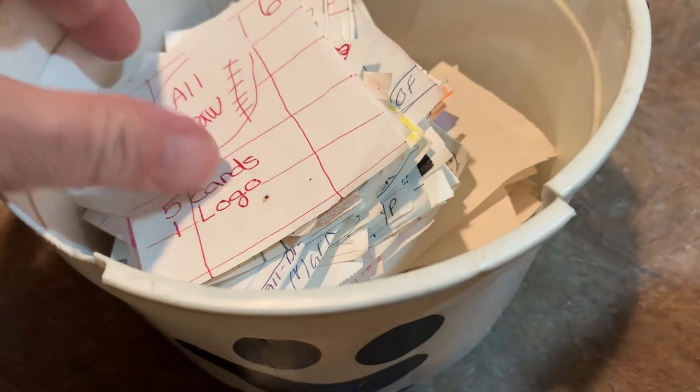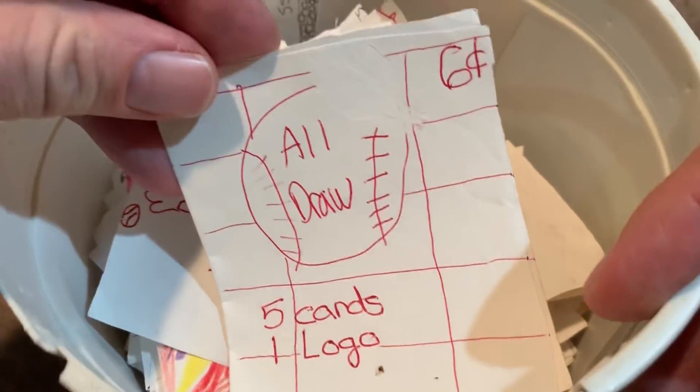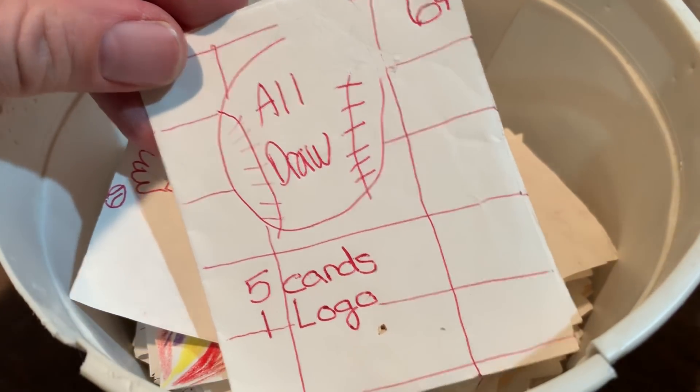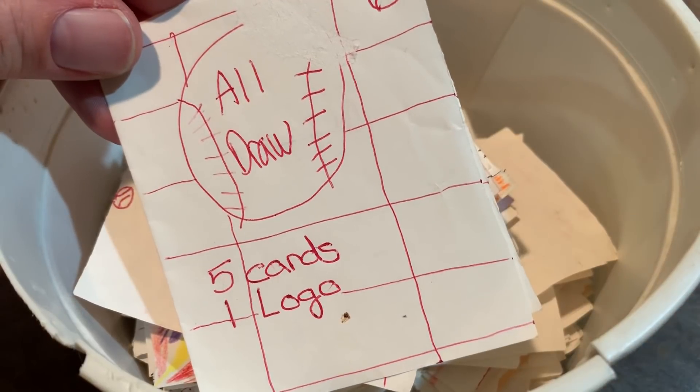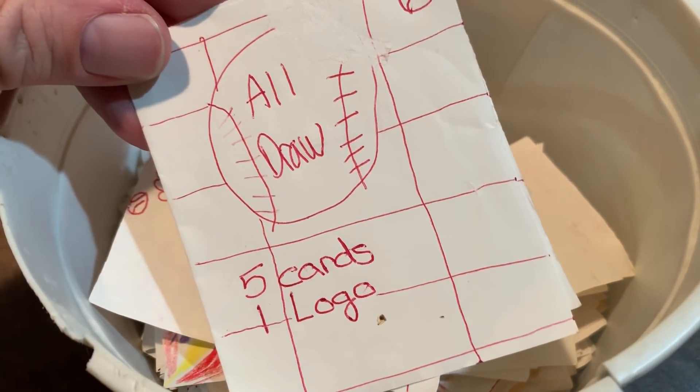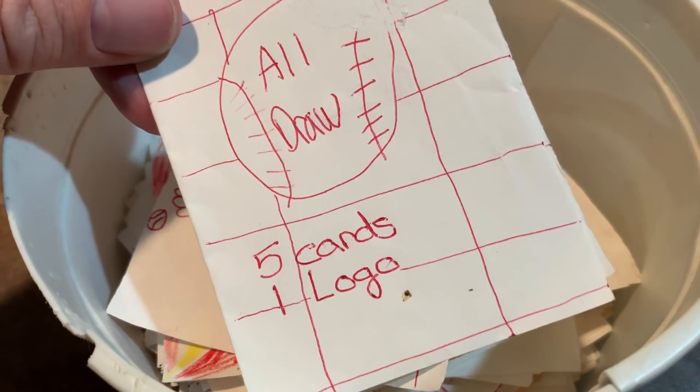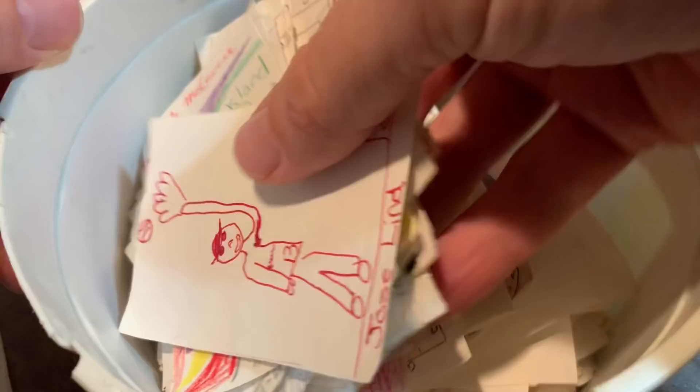Usually it was my brother buying them. You can see here is one of the wrappers — all draw, five cards, one logo for six cents. There's probably a couple hundred cards here, so I thought it'd be fun just to go through and look through them, maybe react to some of them. I think some of them are pretty crazy looking, pretty kind of strange. So let's check these out.